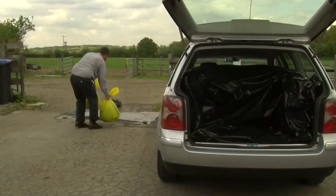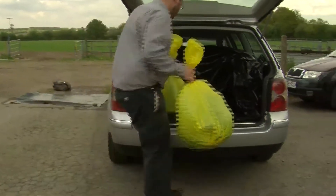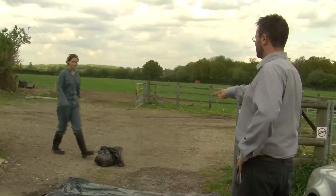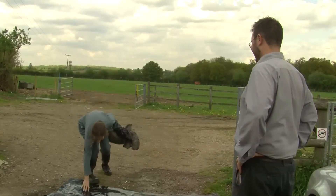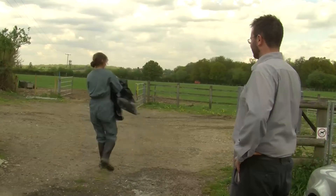I then put these bags into the boot of the car, which I have designated as my dirty area, which is lined with plastic so it can be cleaned. I then ask the farmer politely to take the rubbish that's been left on the dirty side of the disinfection point so that it can be processed by the cleaning and disinfection team.